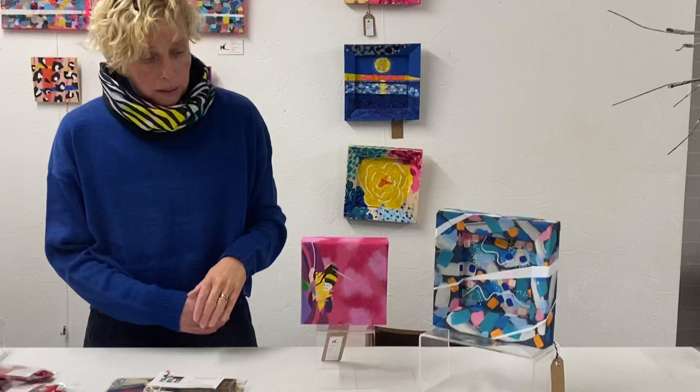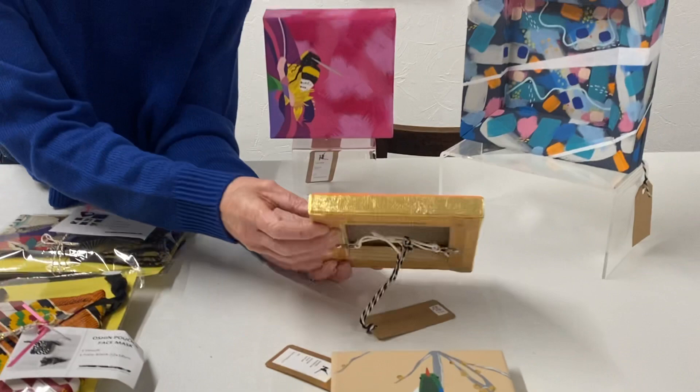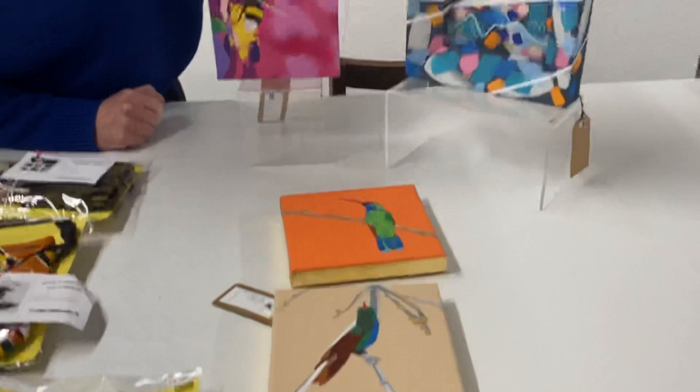Over here we have a Hummingbird and I've got one left. He's called Honeybum and these ones here all have gold leaf sides so they shine. You put them on the wall — any colour wall — and you'll get a lovely reflection. And this is another little mini abstract on canvas.